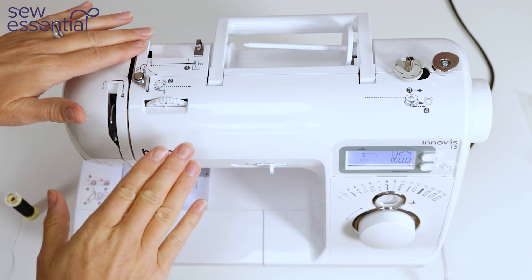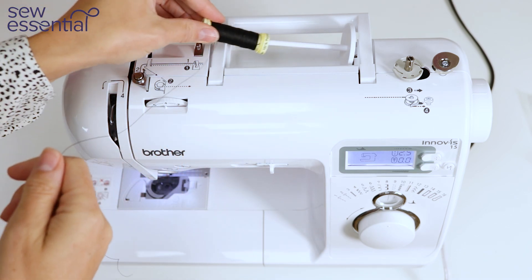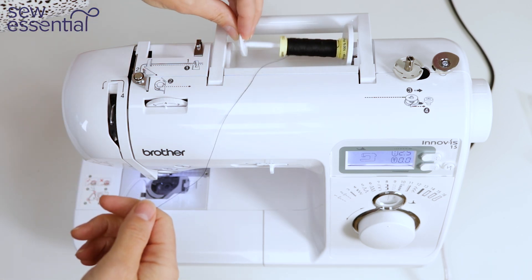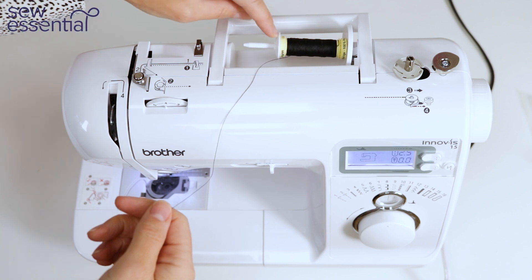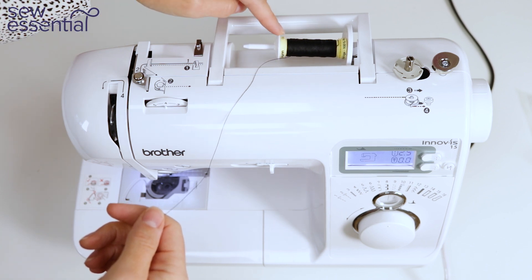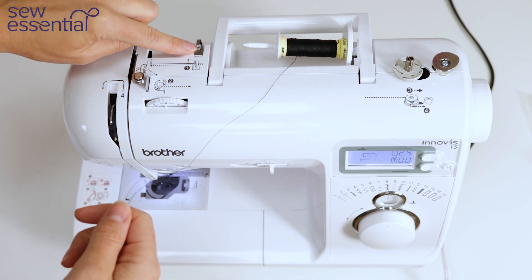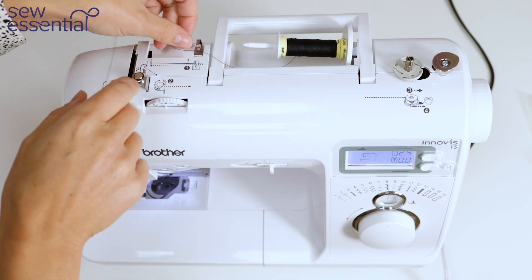Threading the machine is easy. Place a reel of thread on the spool pin then slide one of the spool caps into place — you'll receive three of these with the machine, different sizes for different size reels of thread. Take the loose end of the thread and bring it under the thread guide labelled number one.